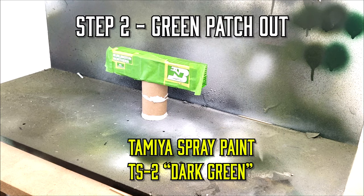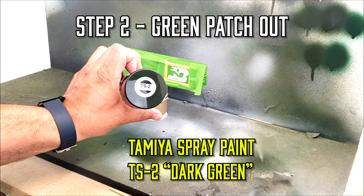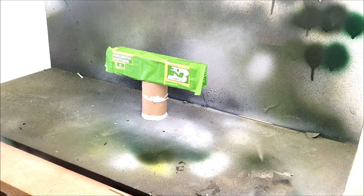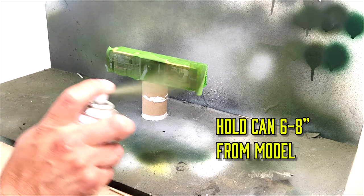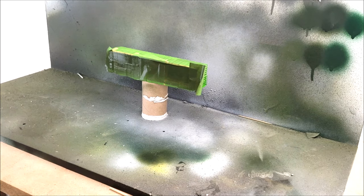Once we've got it all masked up, it's time to do the patch out. We've got some Tamiya spray paint here, TS2 dark green. We'll do a couple of test sprays, and then we're going to spray right across the model, just like you're using an airbrush. Start spraying when you're off the model, bring it across, and don't stop spraying until you pass the model. Keep the can about six to eight inches away from the model.